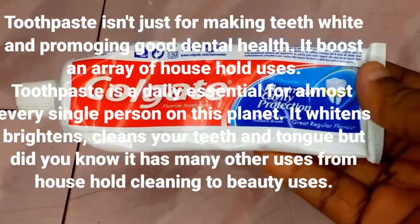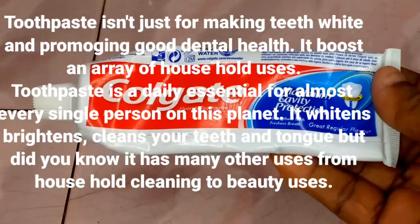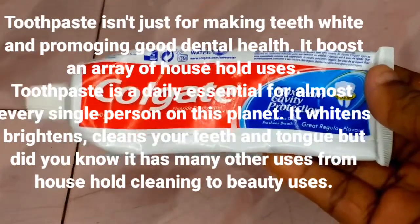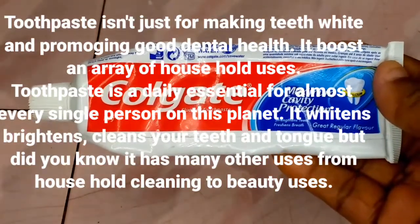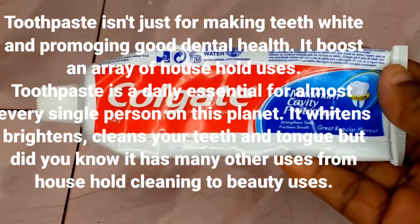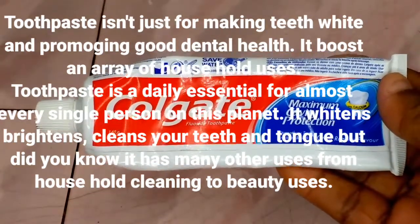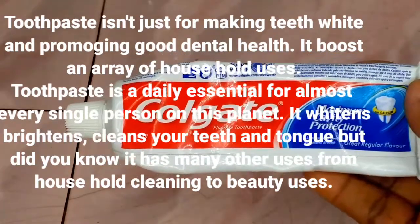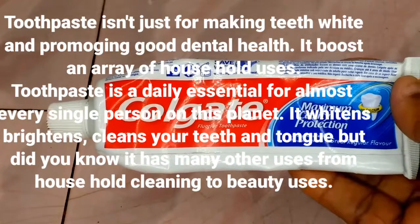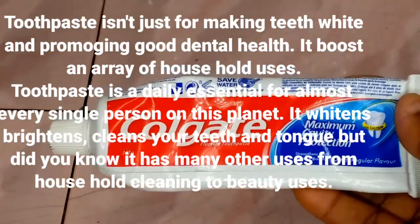Our first ingredient is toothpaste. Toothpaste isn't just for making teeth white and promoting good dental health — it helps to boost an array of household uses. Toothpaste is a daily essential for almost every single person on this planet. It whitens, brightens, and cleans your teeth and tongue, but it also has many other uses from household cleaning to beauty uses.